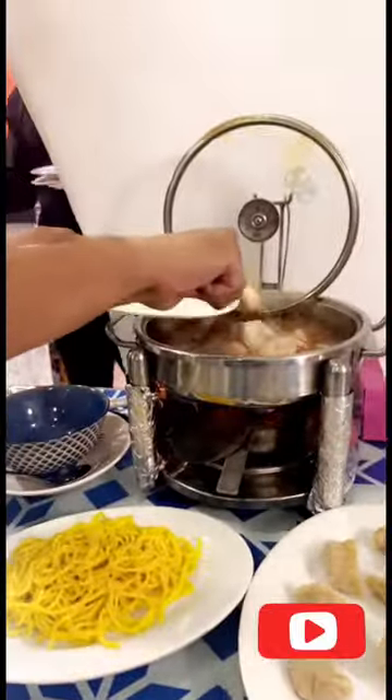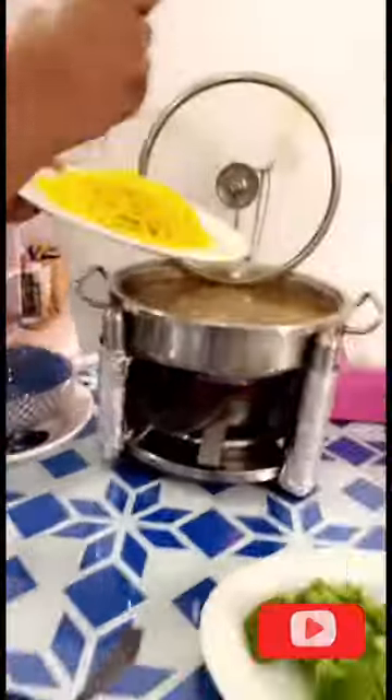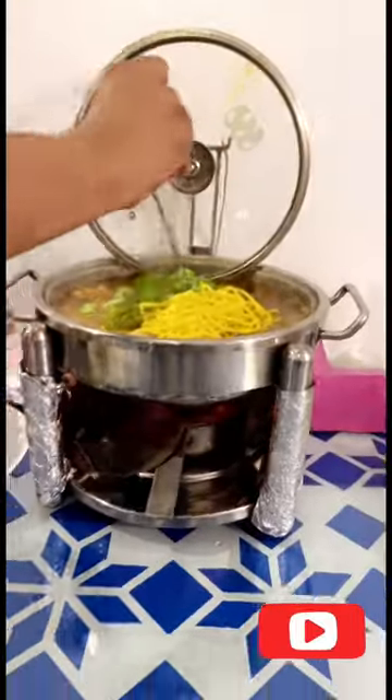We added different vegetables and spaghetti. We added some ingredients.